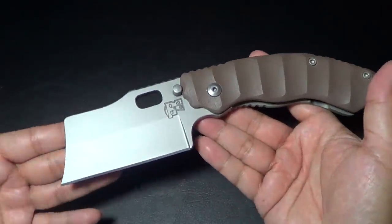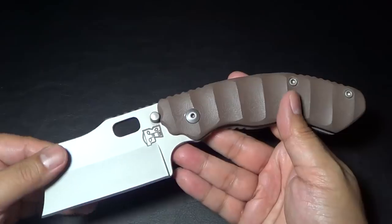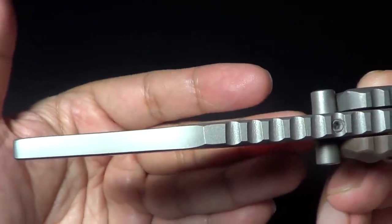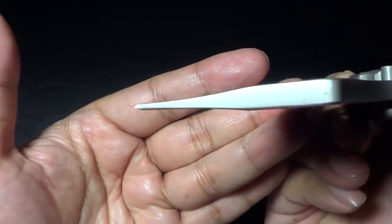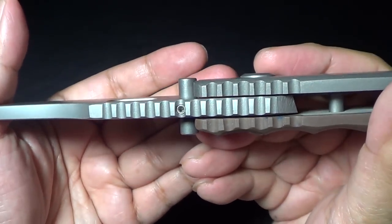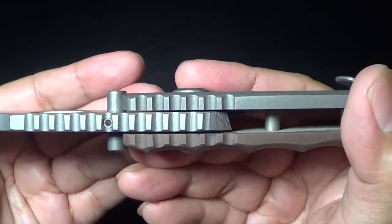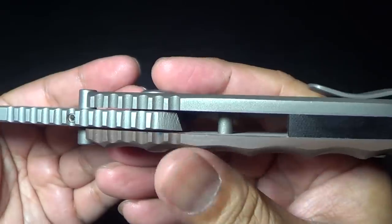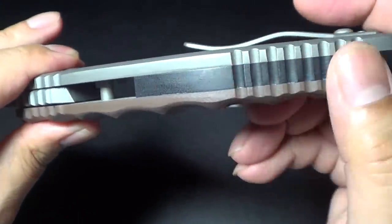The blade length, believe it or not, is only 3.5 inches, so you could actually EDC this knife. I know it looks tremendous, but the blade thickness is about a quarter inch. Think of a Medford — look at that. This is marked as a hard-use folder, very durable. The titanium is the same thickness as the blade steel, and it's got a G10 back spacer.